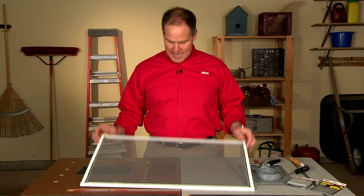That's all there is to it. For more helpful tips and advice, visit your neighborhood Ace and find us online at AceHardware.com.